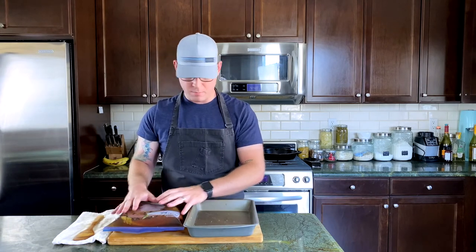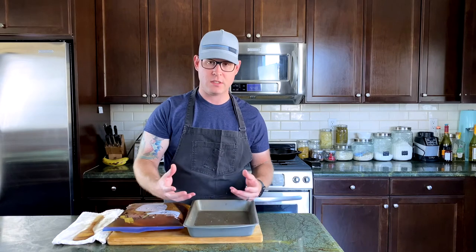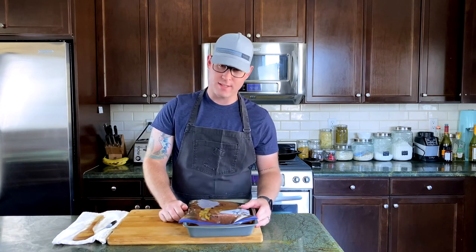We have our brisket in the brine to pickle and this is gonna take about 10 days. I have a Sharpie and I'm gonna put today's date on this to remind me when the brisket will be done. I'm gonna take the brisket in the bag and put it in this baking pan as well because this is gonna go in the refrigerator just in case it leaks. We'll be safe. I'll see everybody in 10 days.